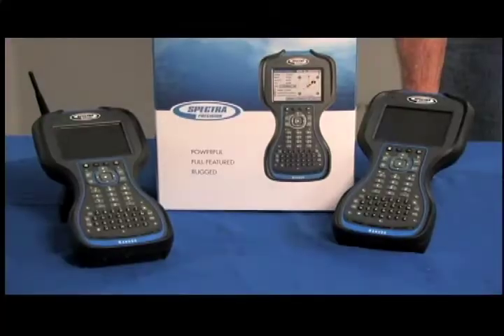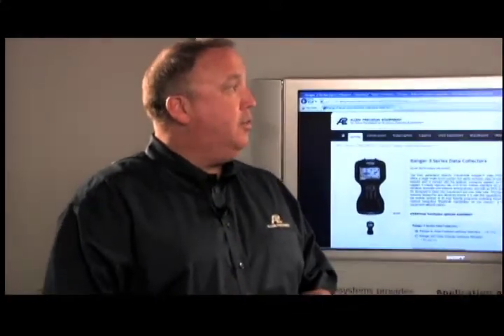They're missing out on the speed and the functionality of having an electronic field book in their hand. And what about the learning curve on this? Is this software that's been around for some time? Absolutely. SurveyPro was formally under the TDS heading, now branded under the Spectra Precision SurveyPro. It's been around — it's a standard in the industry for software.